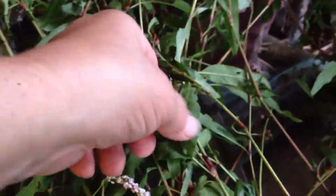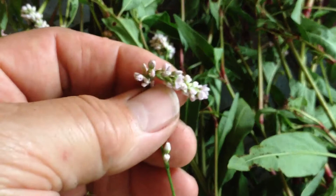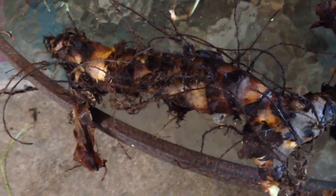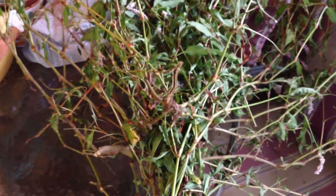And here I have some lady's thumb — I gathered a bunch of that, you can see the flowers. And I have some canna lily root; it's a regular old canna lily, so I'm going to peel that like a potato and throw that in a pot of water and boil it. And I might run around to the other side of the yard and see if I can find some black nightshade — I'll put a little black nightshade in there and see what happens.